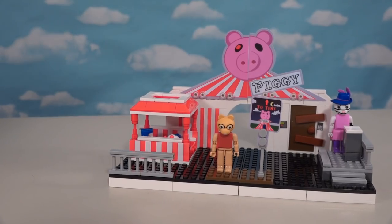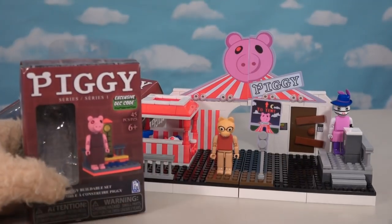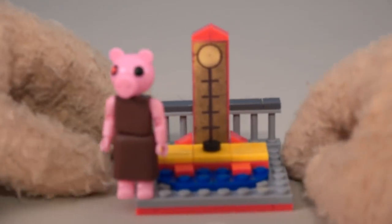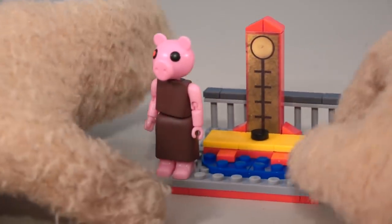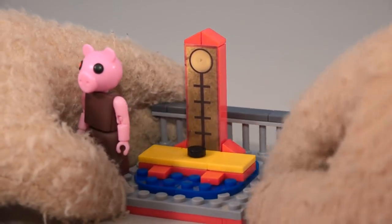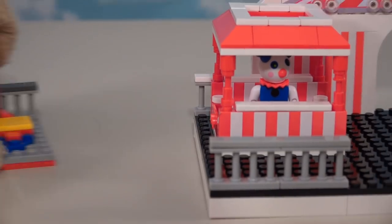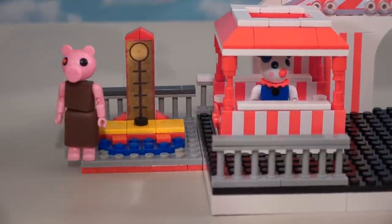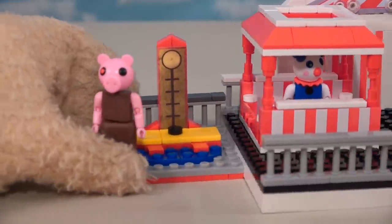We didn't even get the action figure of the main character Piggy, so looks like we're gonna have to turn two of these micro sets and add them to our floor plan, starting with Piggy herself in her very own little micro set. There's the cool figure of Piggy with the one red eye - pretty cool. Then we've got this test-your-strength booth back there which fits right into the carnival theme, all colorful. Let's put this next to the carnival booth - there's a banister back here that kind of fits together nicely.